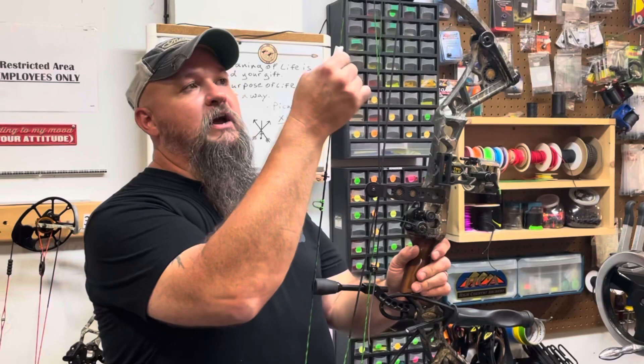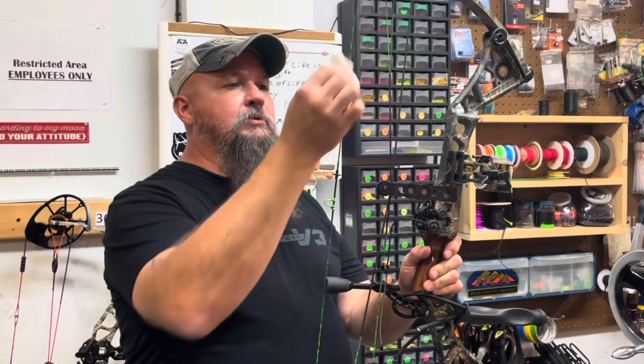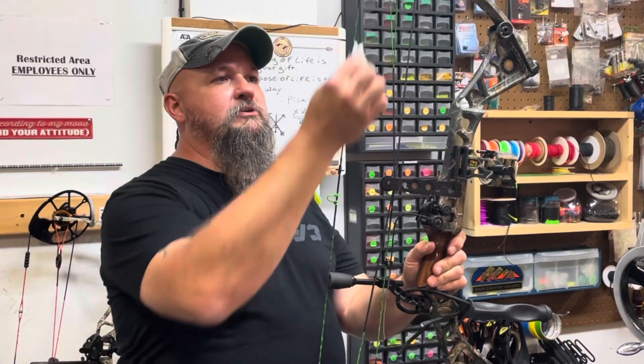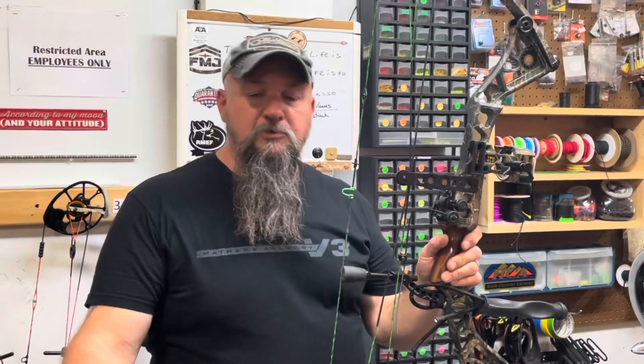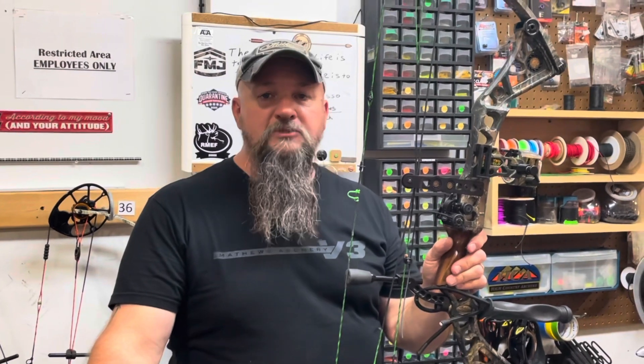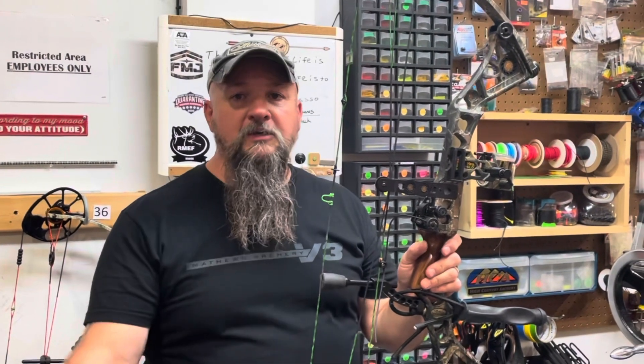Once you've applied the wax, take the paper towel again, put it on, and add a little pressure — the friction will heat it up and it won't have any more buildup. And that is a Fix It Friday for you. Come see us here at M&M Archery, and best of luck in the woods.